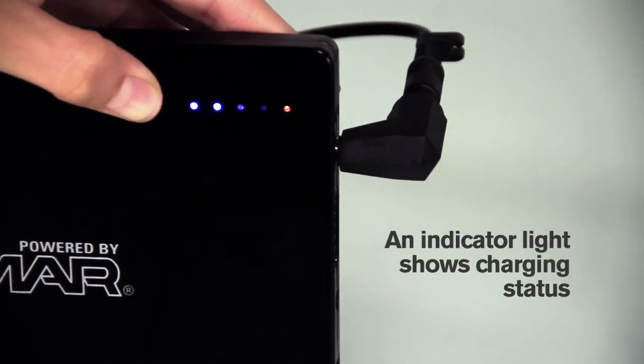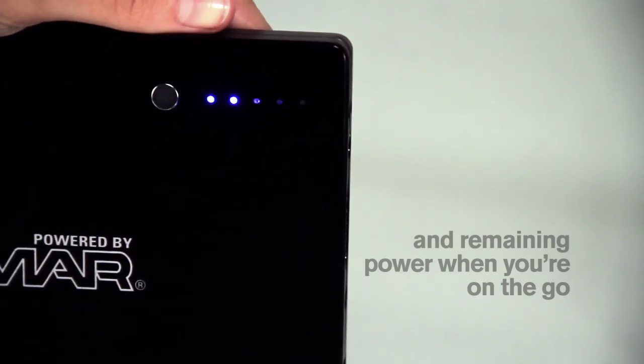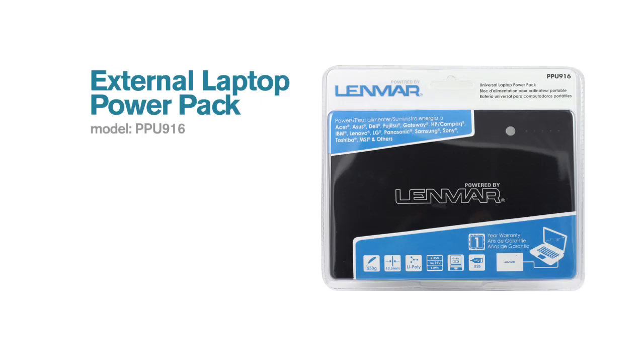LED lights show the charge status, as well as remaining power level. Get powered. Be productive. Stay connected. The External Laptop PowerPack, another innovative product powered by Lenmark.